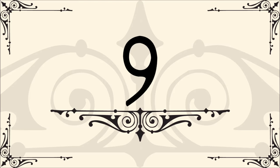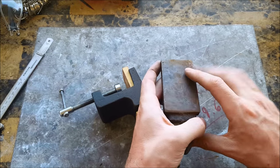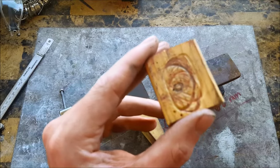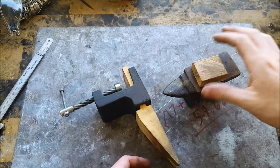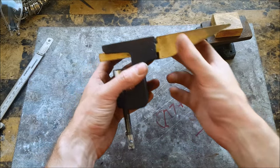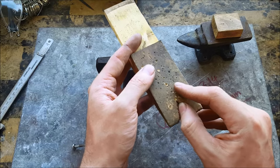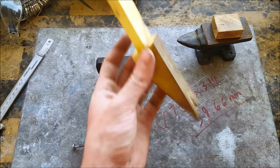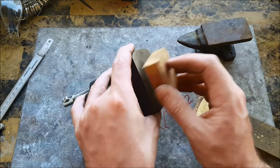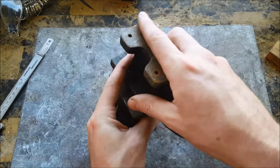Number nine: bench pin and anvil setup. This is a mini anvil, which you're going to want, or something similar — you're going to want to flatten things, and wood is probably going to be your best friend for that; just put it on top, hit it with a hammer, and you've got something flat. This is your bench pin — you cut a little groove in here for when you're using your jeweler's saw. This is the anvil part that comes with it, and you can also use the wood block, or if you really need to, you can use both together and just hit right here with the hammer.